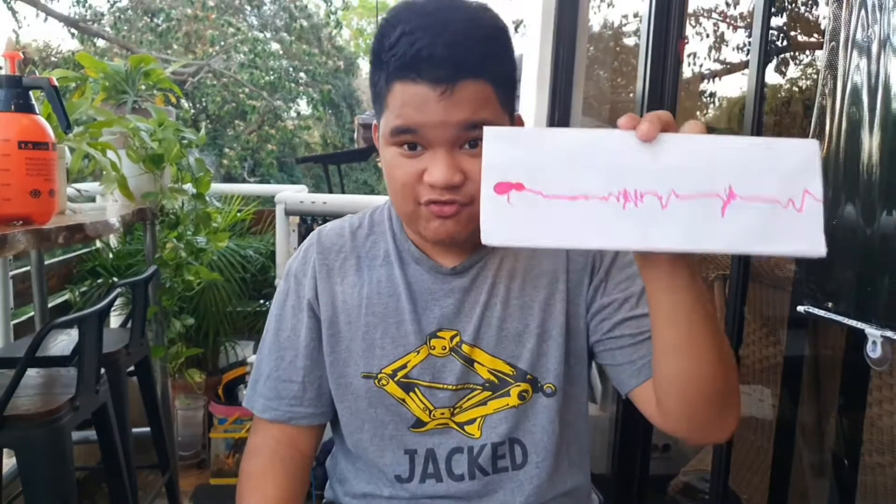This is actually very interesting and very simple to make. I really hope you guys liked this. Put a comment down below, put a like, and subscribe. Bye!